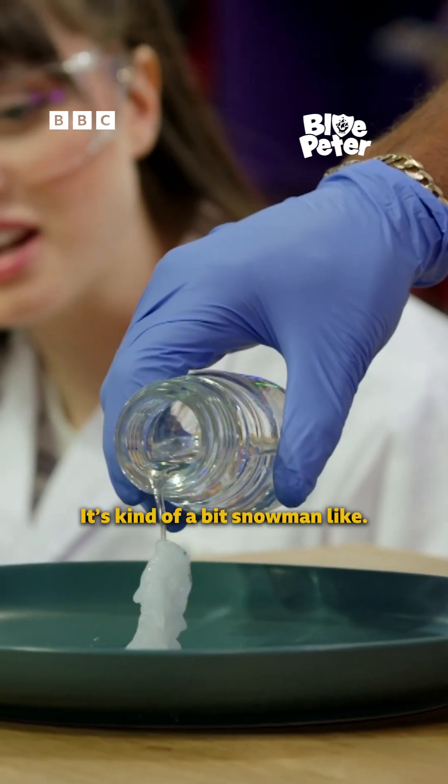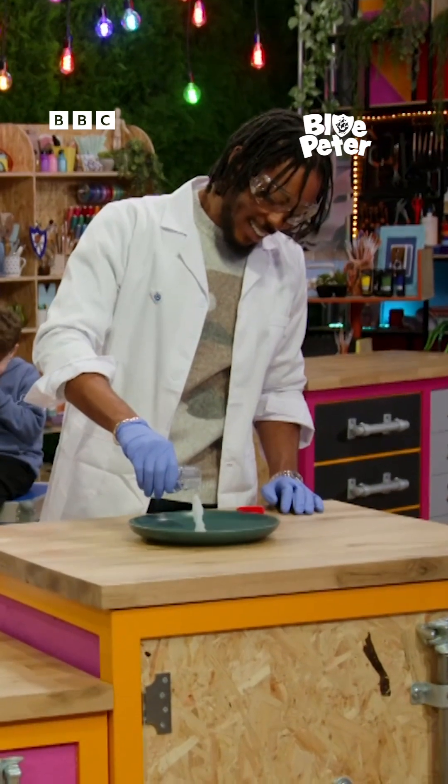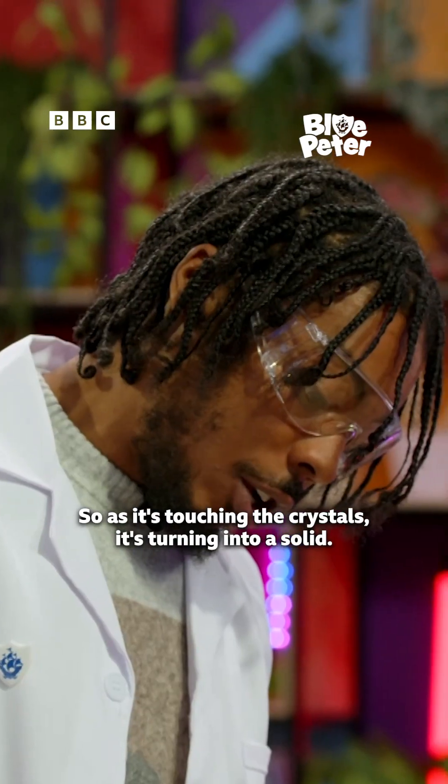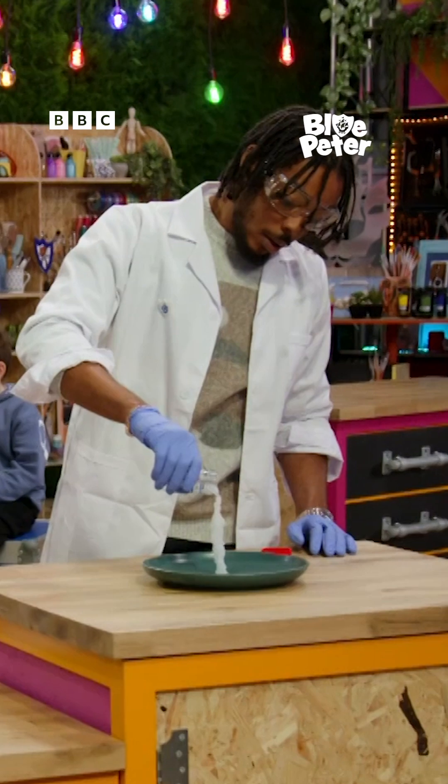So can we see that? It's kind of a bit snowman-like. This is so cool! How on earth is that working? What's going on there? So as it's touching the crystals, it's turning into a solid. I don't understand — it looks unreal.